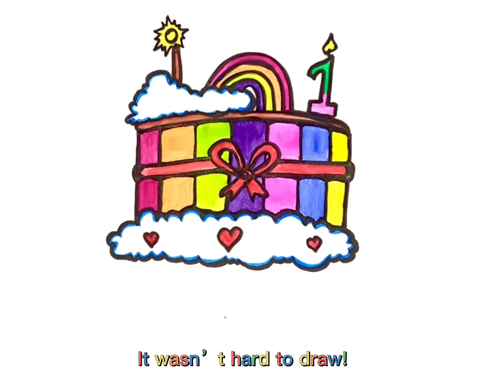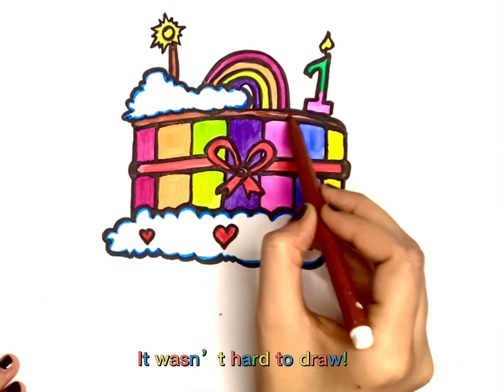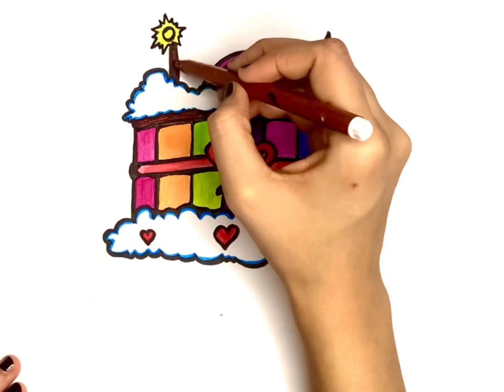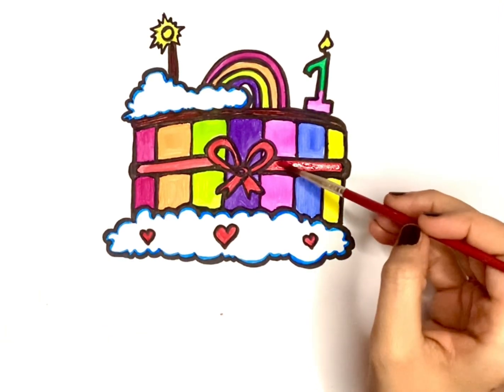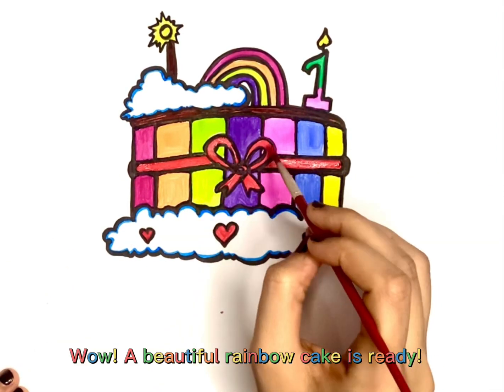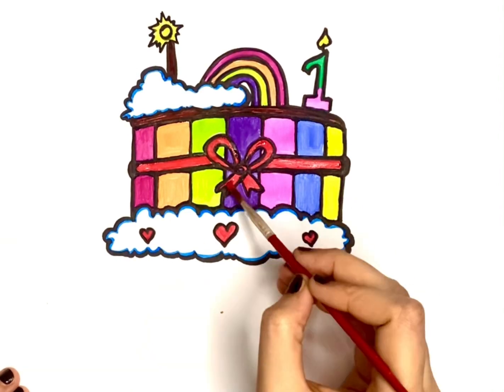It wasn't hard to draw. Wow! A beautiful rainbow cake is ready!